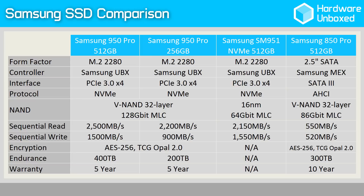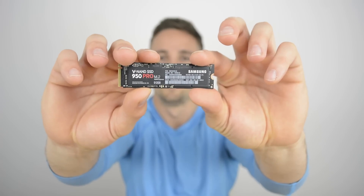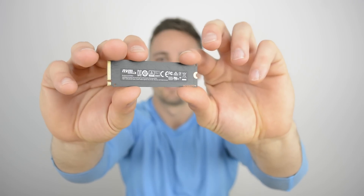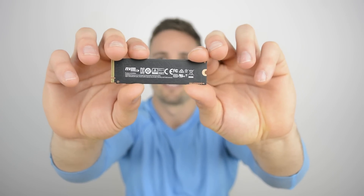Samsung is backing the 950 Pro Series with a 5-year limited warranty, with the limitation being how much data can be written. The 256GB model is covered for 200TB written while the larger 512GB model is covered for 400TB written. As an added layer of protection, the 950 Pro Series features dynamic thermal throttling protection technology which monitors the drive's temperature and is able to automatically cool it down when it reaches a certain threshold.